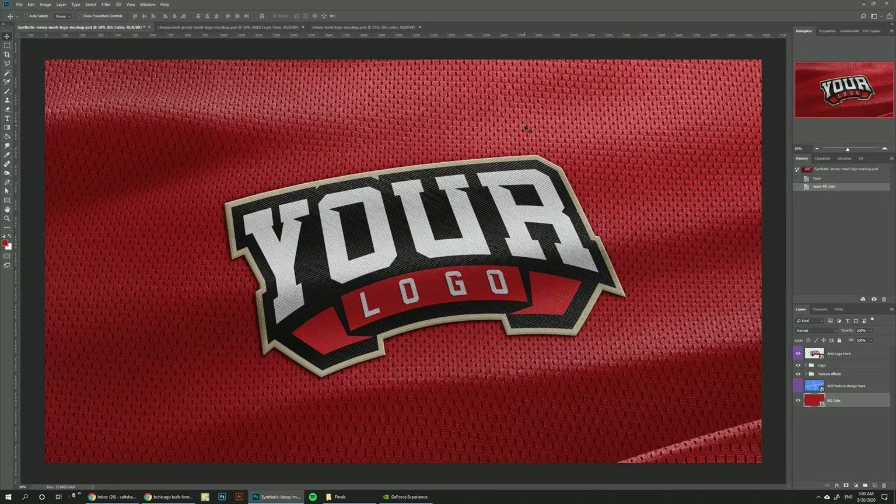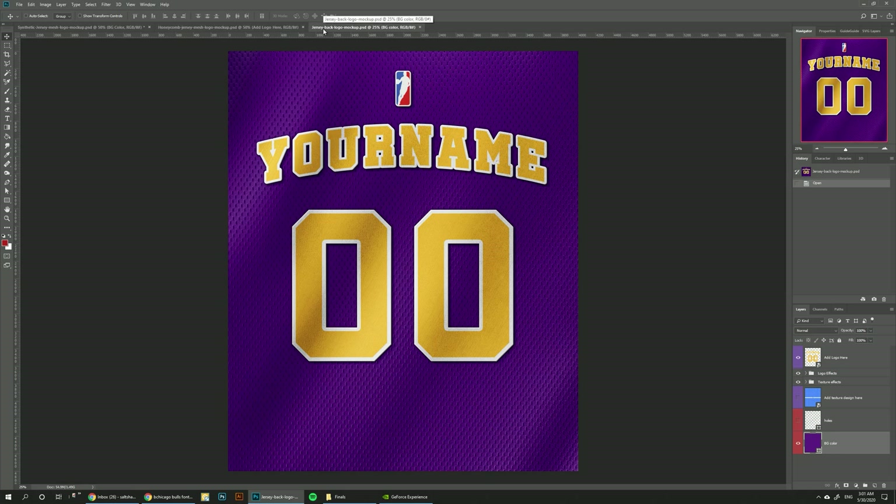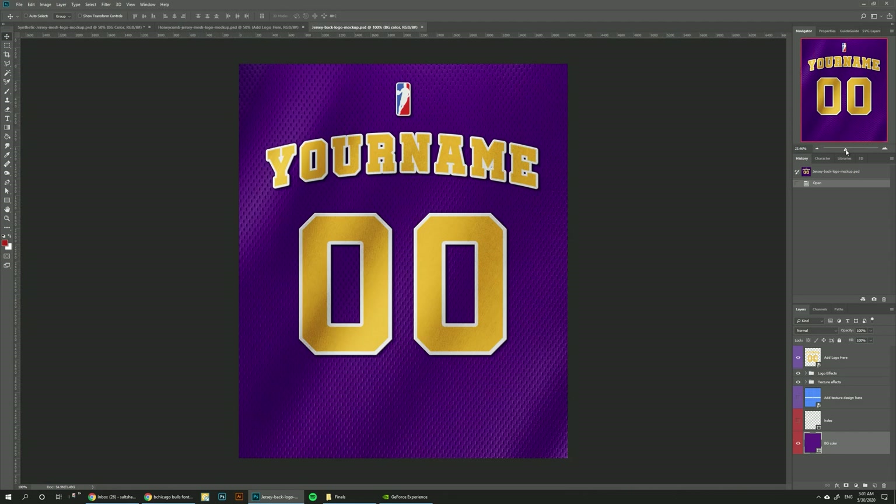In this logo mockup pack you can find three different mockups. The first one is the synthetic jersey mesh logo mockup. The second one is the honeycomb mesh logo mockup. And the third one is a jersey back logo mockup, which takes a shot of the back of the jersey where the name usually goes, with slight folds to make it look realistic. It features a two-to-three ratio, which works perfectly for Instagram posts or as a mobile phone wallpaper, and also works for print because it's in 5K resolution. If we zoom in we can see the level of detail and how this would look when printed on a bigger size.